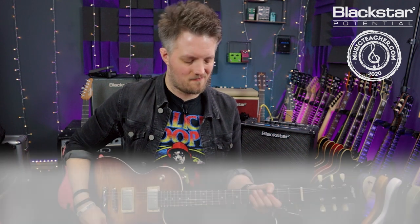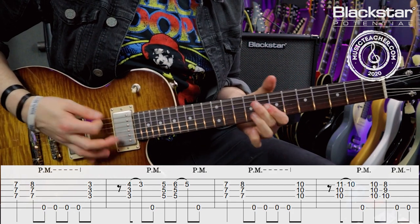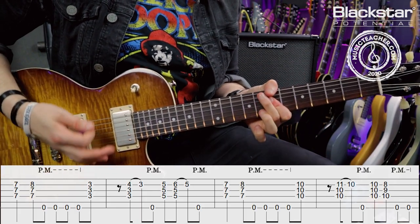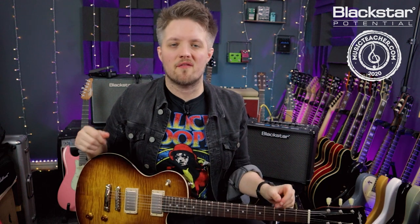So here's the riff now at full speed once more. There you go — that is the intro riff for the Van Halen song Unchained. Let me know down in the comments how you've gotten on with that riff, and if there are any other classic riffs and licks you want to see, throw those down below as well.